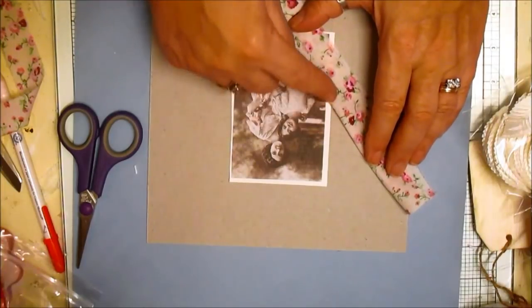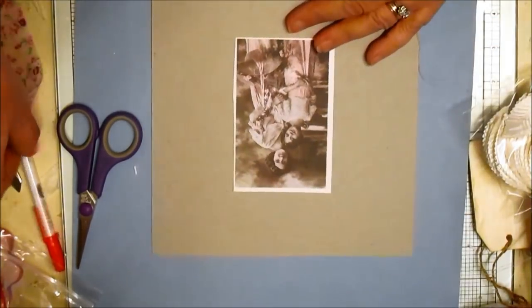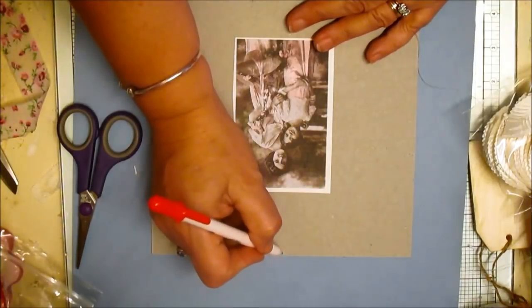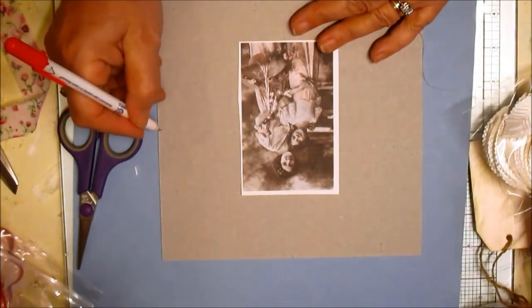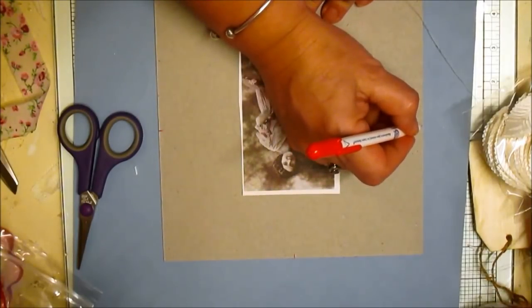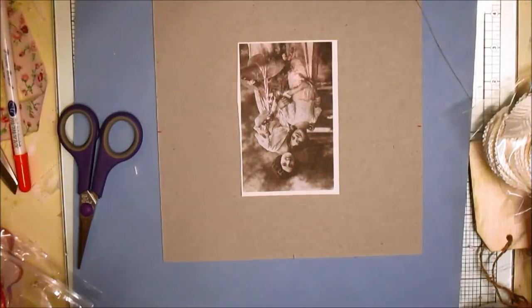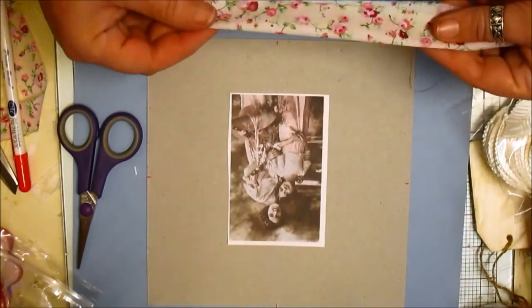Crisscross. Now I need - well I don't actually need it but I'm going to do it. Let's measure this out roughly. That's the center, that's the center, that's the center, and that's the center. So I'm going to go...